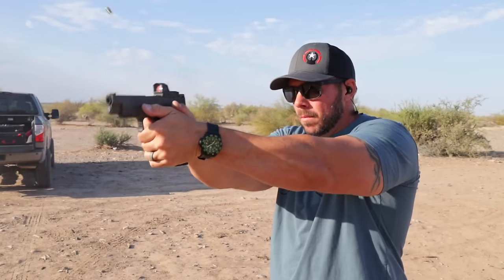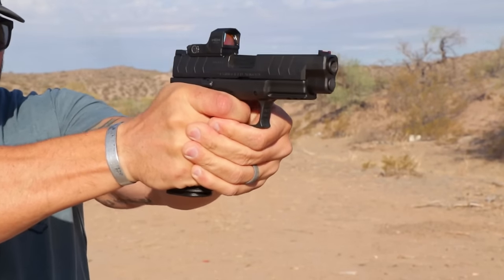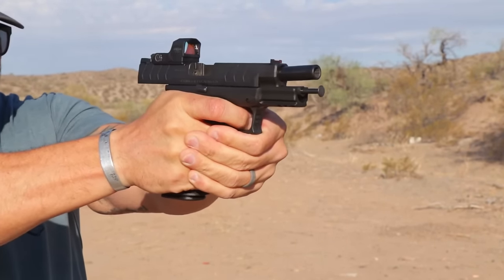Accuracy-wise, these things with their match grade barrels are going to do everything you need them to do out on the range. I have not seen a single issue with accuracy, even when you start to press out to those longer distances. At one point with the XDM9, I think we were out to almost a hundred yards shooting with an optic at a two-thirds IPSC sized steel plate and pretty much all of us were hitting it — a couple of misses here and there, but very doable at a hundred yards.